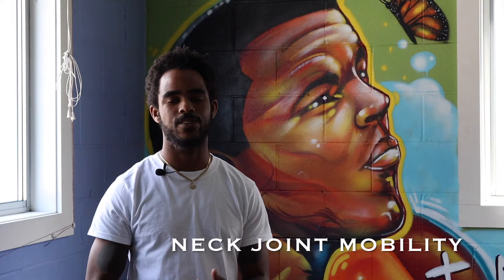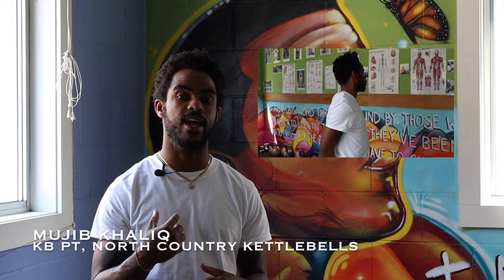This is Mujib from North Country Kettlebells. Today I'm going to be talking about three different joint mobility movements for the neck. If I have a stiff neck or I'm just getting ready for an activity, joint mobility is going to be a great way for me to warm my neck up and to assess what that full range of motion means on that day at that time.